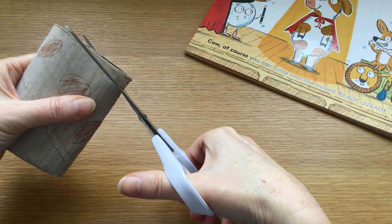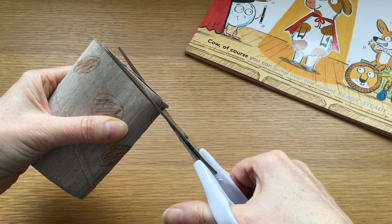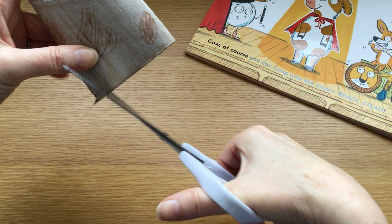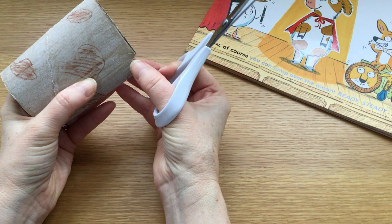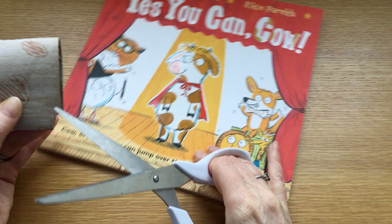Now we're going to cut just close to the top of the tube — this is cow's forehead. So we're going to cut about a centimetre in and then a little triangle in from the top, and that's to give cow two horns. And then from there, you can see that cow's head slopes down into her ears.